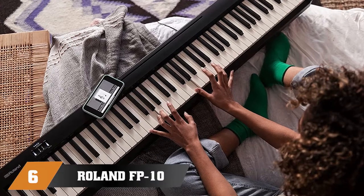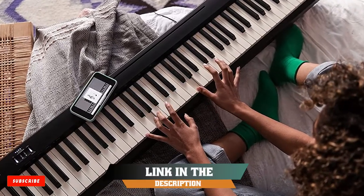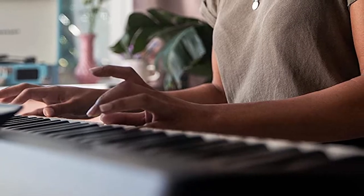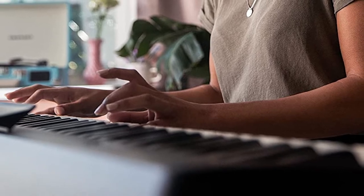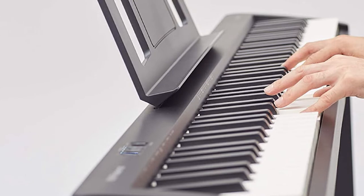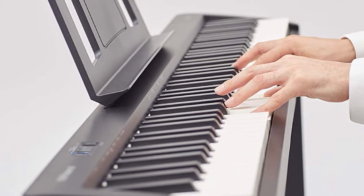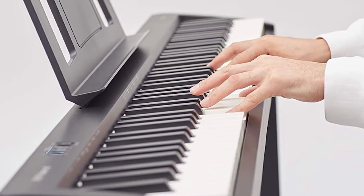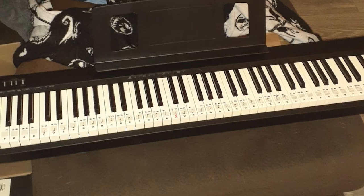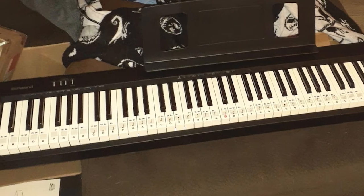The number 6 position is dominated by the Roland FP-10 88 Key Entry Level Digital Keyboard. The FP-10 is one of the newest additions to the well-known FP series of portable pianos. What's really impressive about this unit is that, even though it comes as a simplified version of the FP-30, it features the same sound engine as its bigger sibling. The total number of sounds counts to 15, and while that may seem modest, all the essential sounds are included — starting from 4 pianos, 2 electric pianos, organ, strings, and more. All of them sound really good.